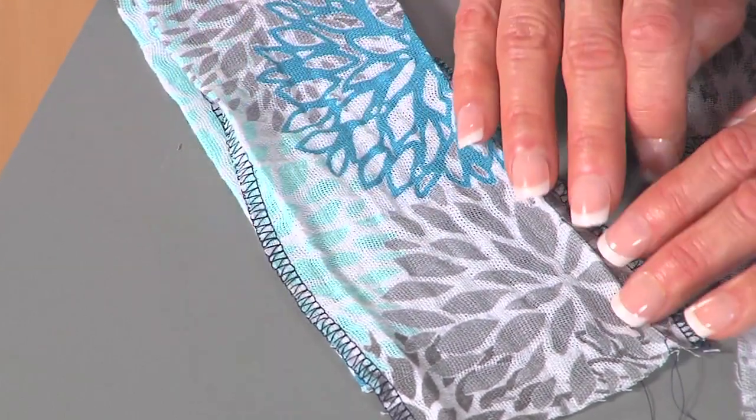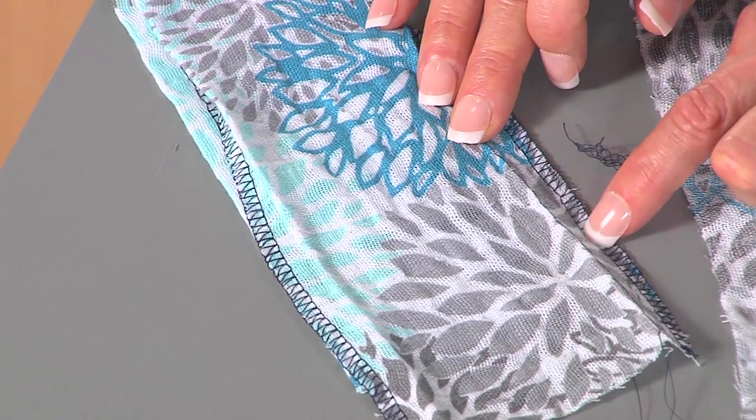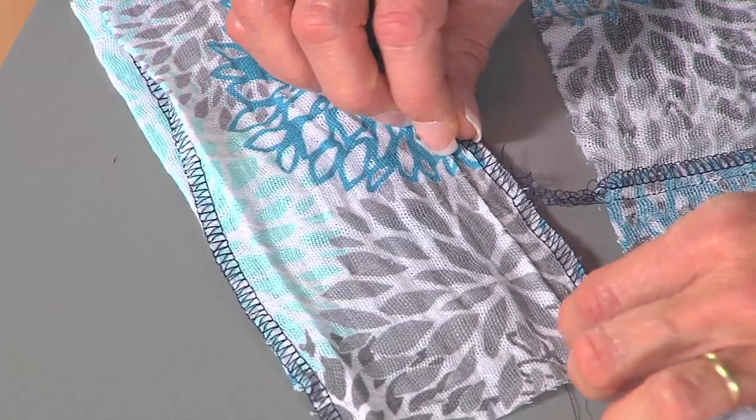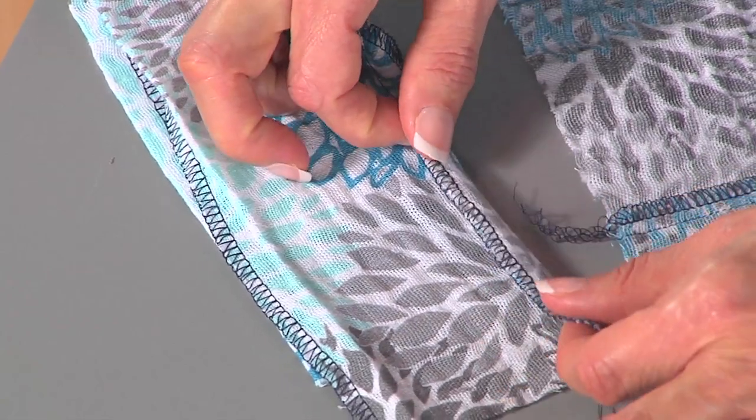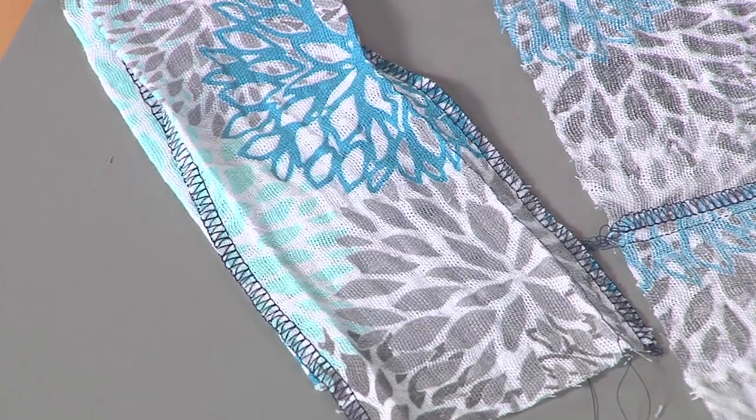There are two ways you can do this: simply turn and press, or if you have trouble pressing fine fabrics, here's a tip for you. Baste just a scant distance from where you're actually going to need to press, and then when you go to the iron, it's very easy to flip that up and press right on that basted line. Pull your basting stitches out when you're done. Let's swing over to the machine and see how to finish that edge technique.